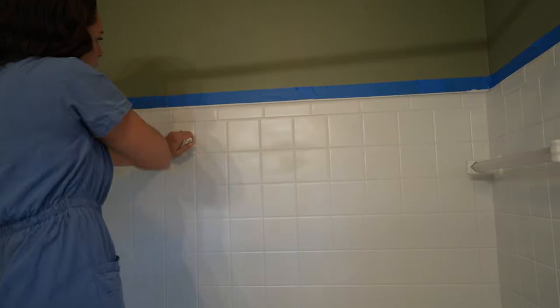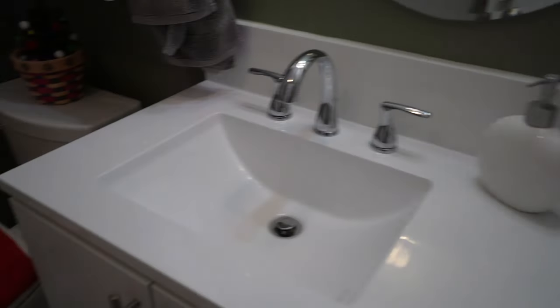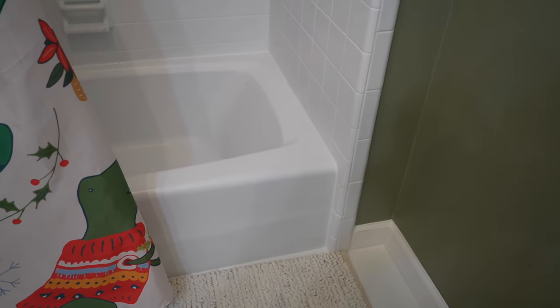We are done! I decorated the bathroom for Christmas — I also put up a dinosaur shower curtain. This is what the tub looks like — we've already been using it and it's looking promising. I also had to repair the drywall in a couple of spots because the painters tape peeled the drywall off. It was a lot of work, but I'm happy with it and happy with the results. I'll definitely update you on how it holds up. I do like the semi-gloss finish — it gives it a nice sheen and looks different.